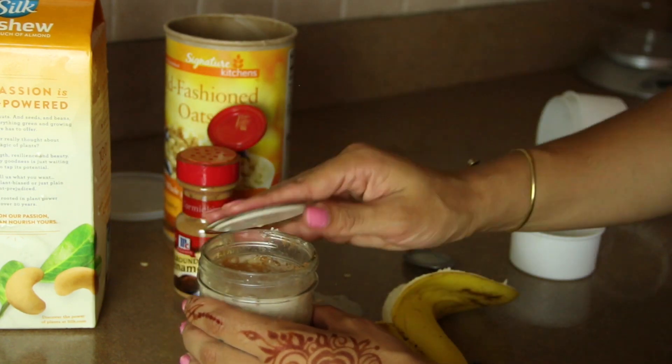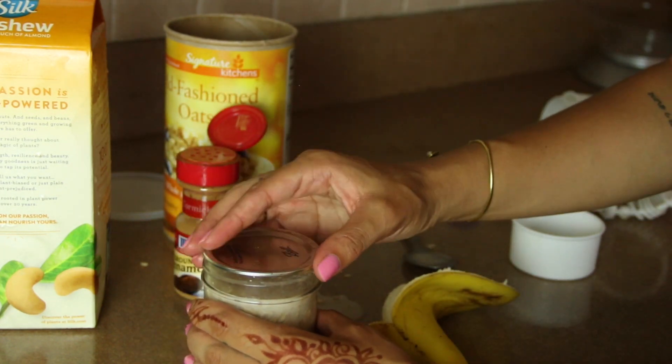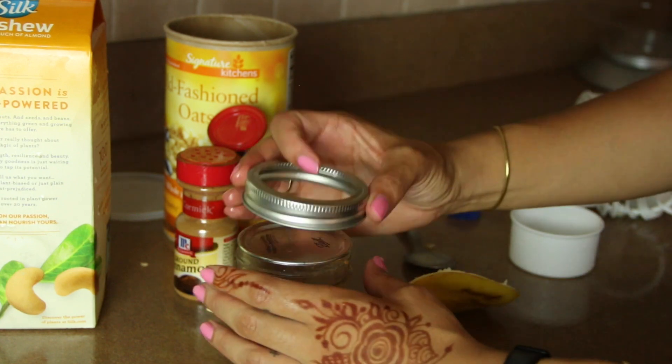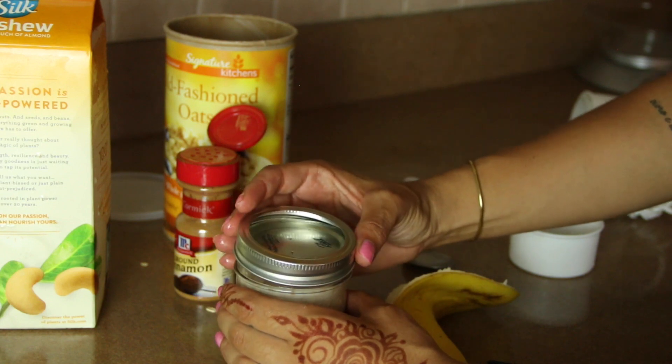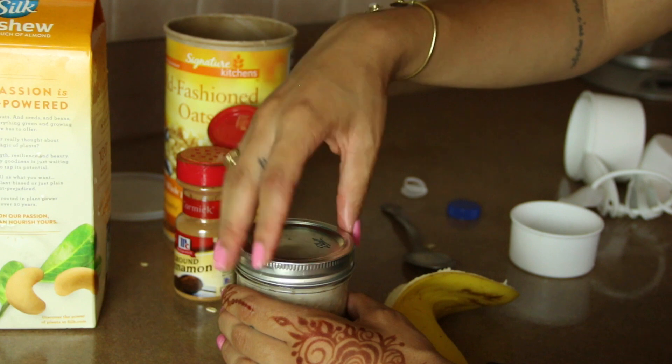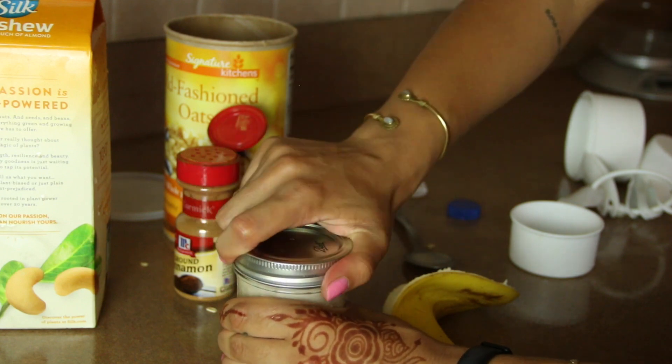And that's it. Now we can take the top for our mason jars and seal them for freshness. And if you didn't know, these are called overnight oats because you're supposed to leave them in the fridge overnight before you eat them. You can either eat them cold in the morning like I do, or heat them up in the microwave.